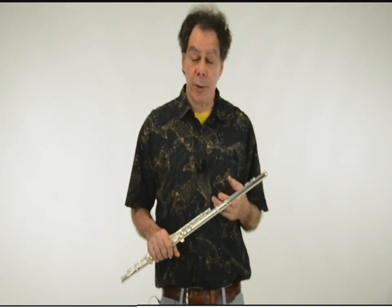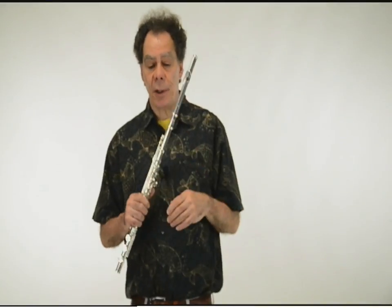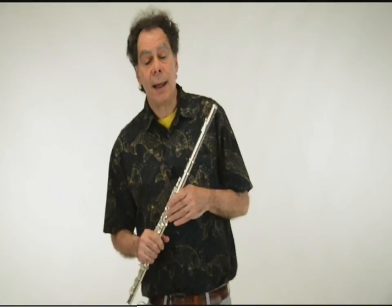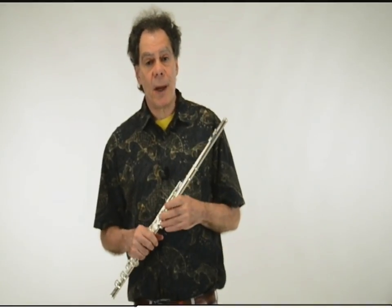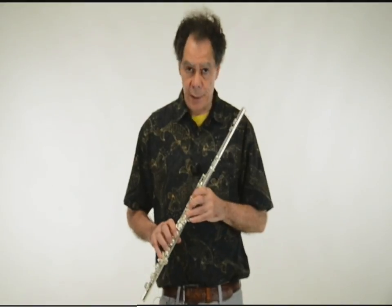Hi, this is Robert Dick, and today I'm playing on an Eastman model 525. I'm going to talk about flutter-tonguing and how to learn it.